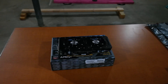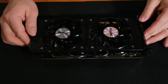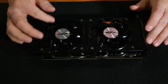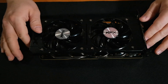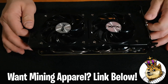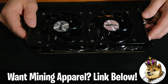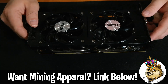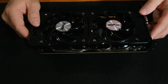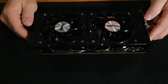We have the XFX R9 380X here in front of us. This is a card I got secondhand for $135. The owner was upfront with me — it was used in a media cabinet for years and the thermal paste has never been replaced. So what we're going to do today is replace the thermal paste, and we'll take a look at the pads to see if they need to be replaced. If they do, that'll be another video.